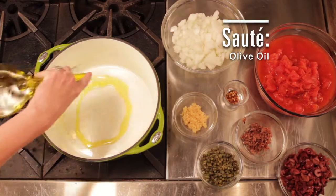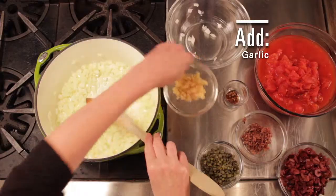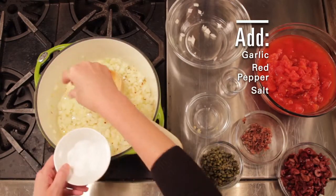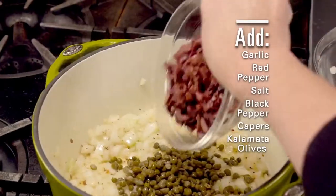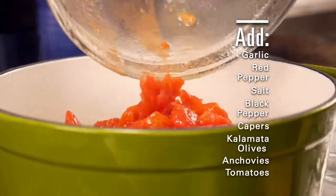In a large Dutch oven, pour in some olive oil over a medium heat. Sauté diced onions. When they begin to soften, add minced garlic, some crushed red pepper, kosher salt, and a little black pepper. Pour in the capers, some rough chopped kalamata olives, minced anchovies, and canned diced tomatoes — juice and all.